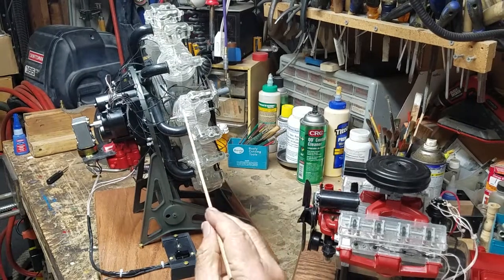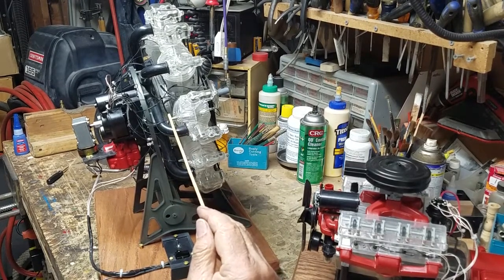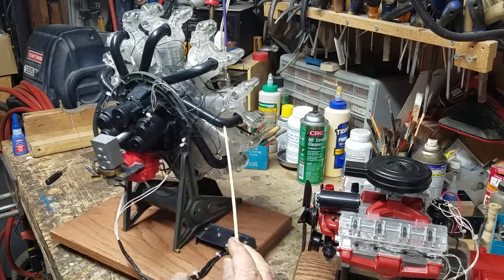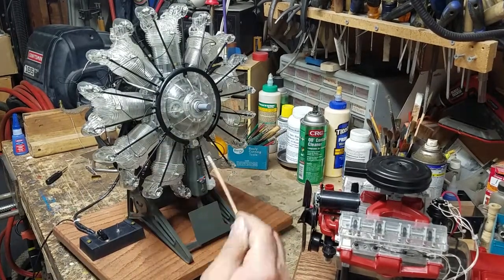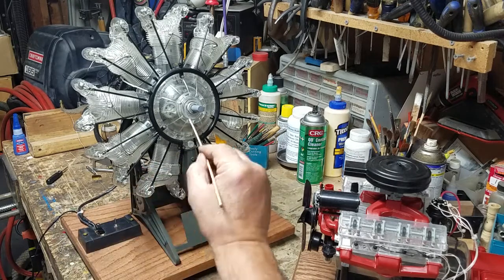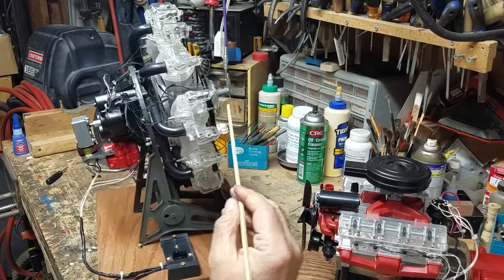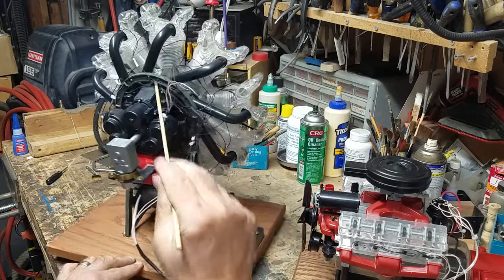Another interesting thing: the original Renwal kit, although it did have operating spark plugs, was only wired for the spark plugs in the rear. The real WASP engine has double spark plugs per cylinder and dual magnetos for reliability, but Renwal didn't wire up the front spark plugs. So technically the engine should have 18 spark plugs — the Renwal came out with only 9, and the Revell reissue came out with none. So I went ahead and created a common ring for one lead of the spark plug wires in the front, and also put spark plugs in the back. It's a rat's nest back there, but it works.